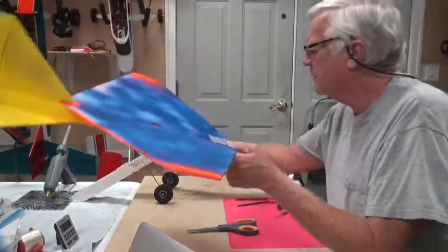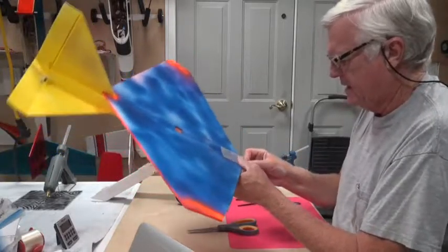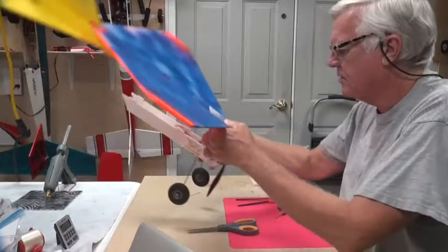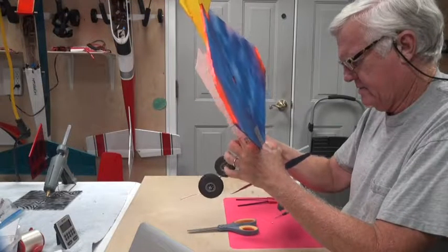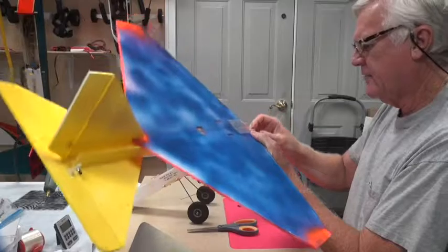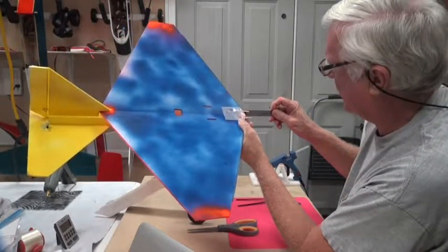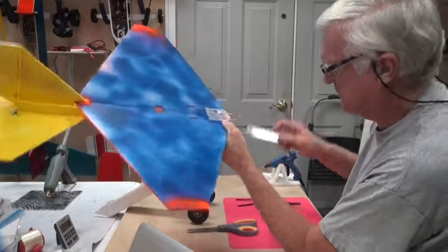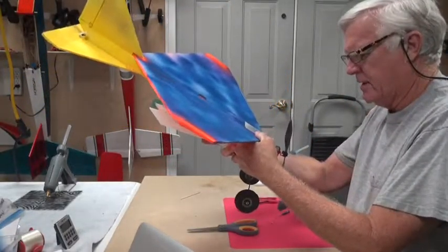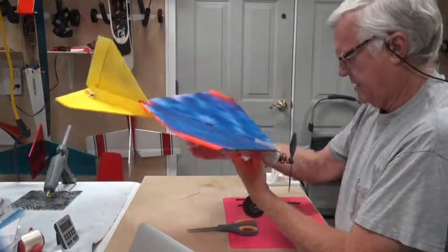I'll lift it out about that far and make sure that's a good fit. These pieces of bamboo started out at two and a half inches, and I'm going to push them in so that they fit through. There's about three quarters of an inch of bamboo sticking out from the leading edge of the wing. I'm going to do another test fit, putting the bamboo skewers into the firewall first, getting it down in place — and yeah, that'll work.